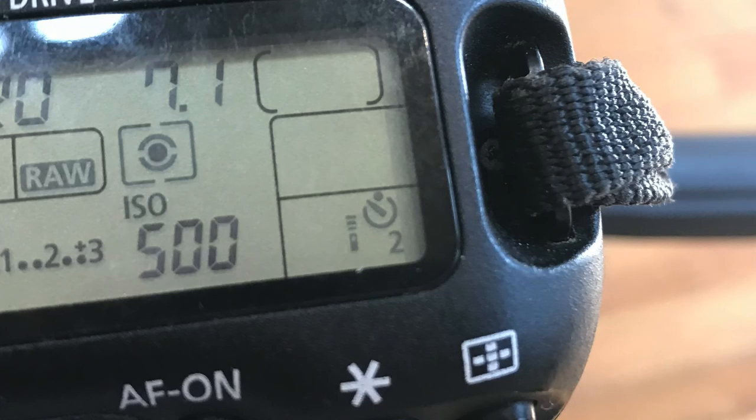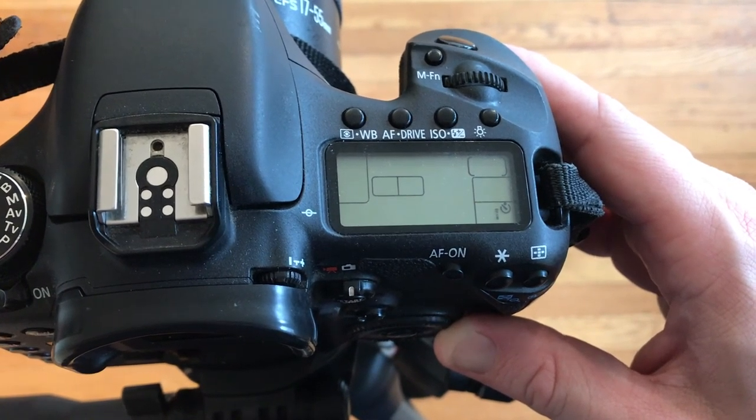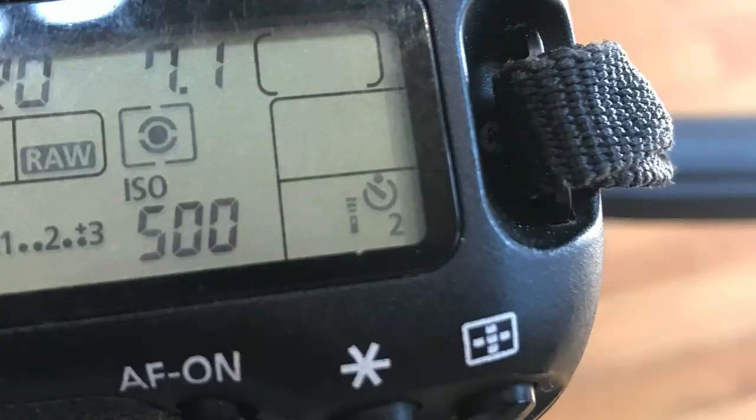The last trick I'm going to show you addresses what's called camera shake. This is when your camera is set up on a tripod but the act of actually pushing the shutter button wiggles the camera a little bit and causes your image to be blurred. In order to help with this, you can put a two-second timer on your camera so that it takes a picture two seconds after you hit the button. On a 7D, press the AF drive button and turn the wheel until you see a symbol that's a little timer with a two under it.